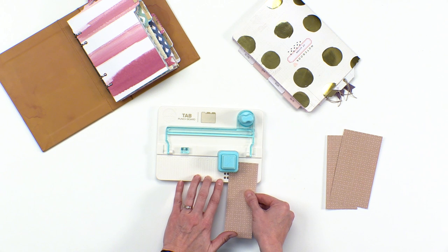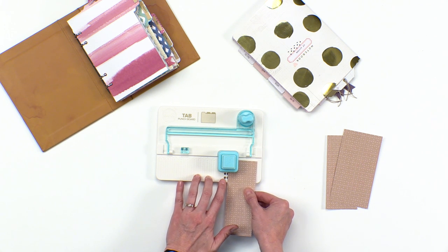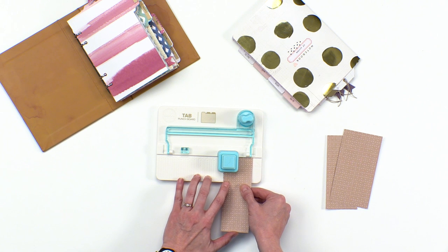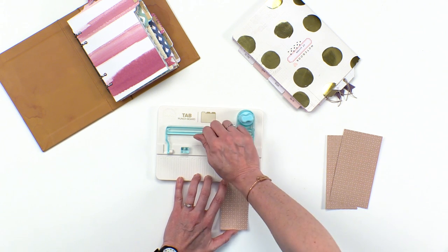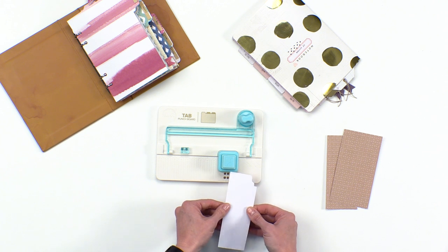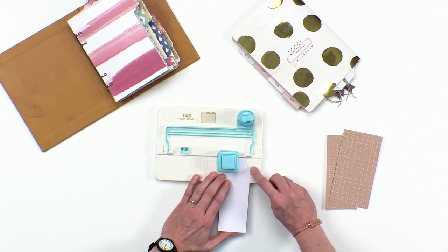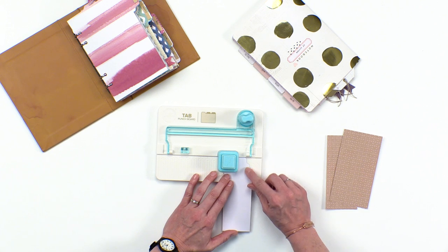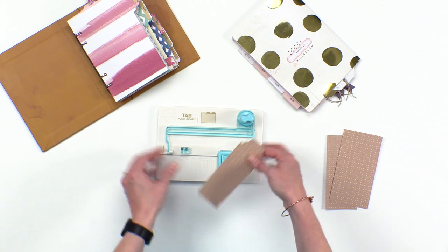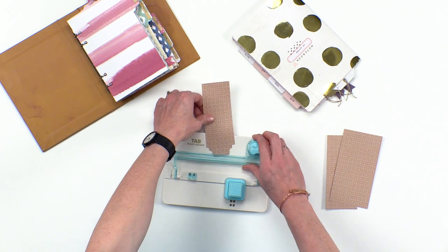We're going to do a small tab. First, I'm going to slide this in and line it up just past these two sets of holes right here, and punch. You've already got one little side of your tab. Then we're going to flip that over and line it up on the board right there on the small line for the small tab, and punch again. Now you see you've got just a tab there.